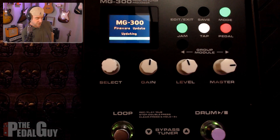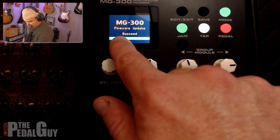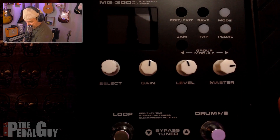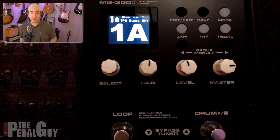You can now close the software. You can also see that it says "succeed" on the screen. We can now unplug and then re-plug in the device, and we are now updated with the latest firmware. That's all there is to it.